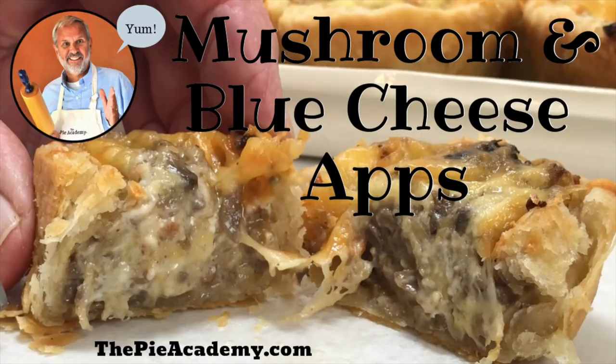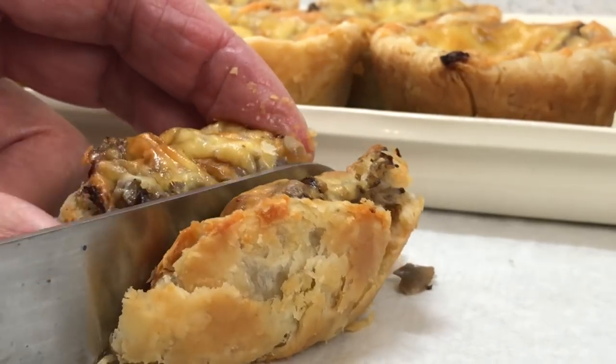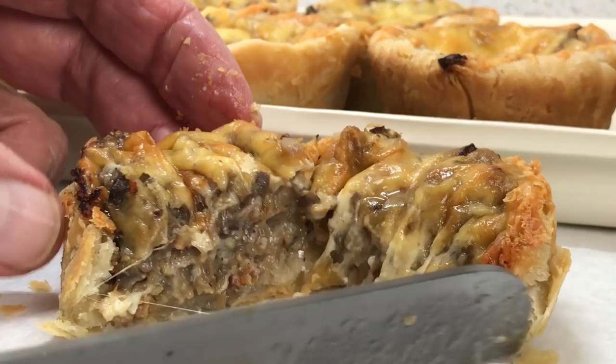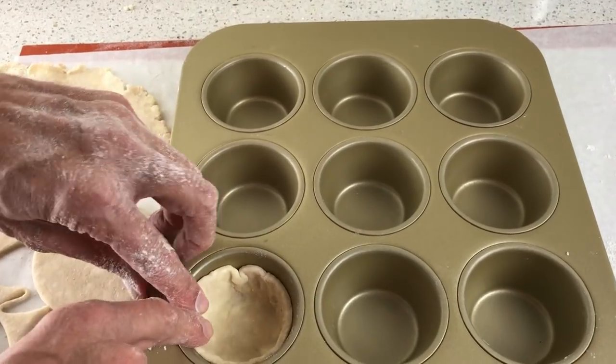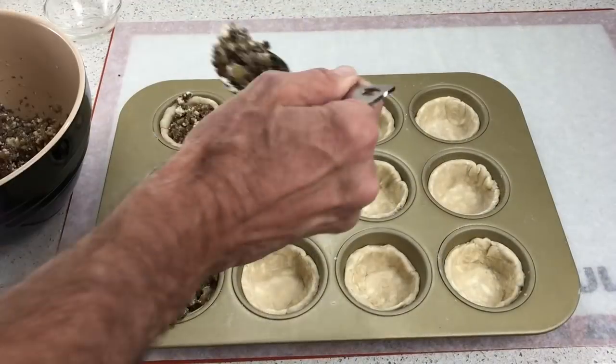Hi, it's Ken Hadrick, Dean of the Pie Academy, and today I'm going to show you how easy it is to make these delicious little savory pies, chock full of sautéed mushrooms and onions, blue cheese and bacon. These pint-sized pies are baked in muffin cups, and they're the perfect appetizer for casual entertaining, for tailgate parties, and big football weekends like this one.